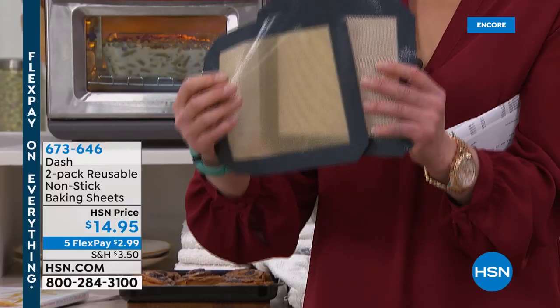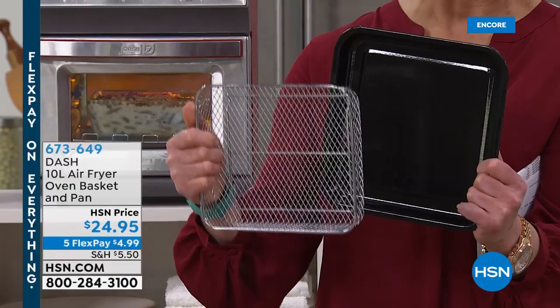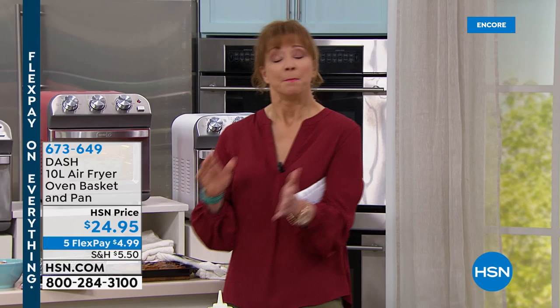The silicone mats are also available — great for release properties, wonderful for Parmesan crisps. If you're doing keto or oven fries, anything like that. We also have an additional air frying basket and a great little baking tray. That's the one you'll probably use most, so I'd definitely grab that — especially on a flex pay of $4.99.